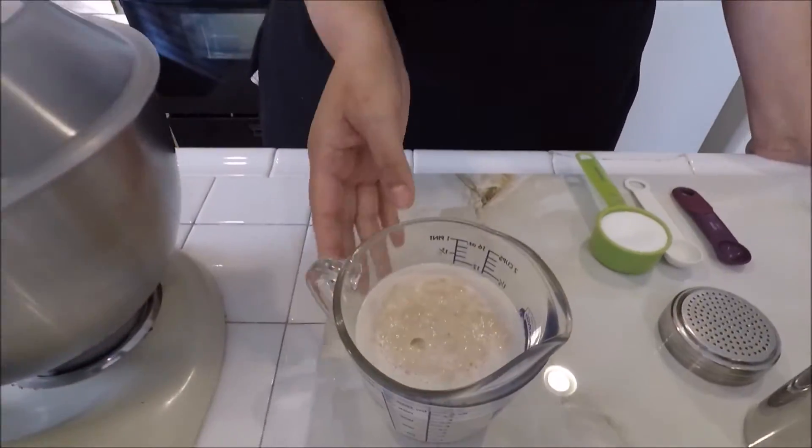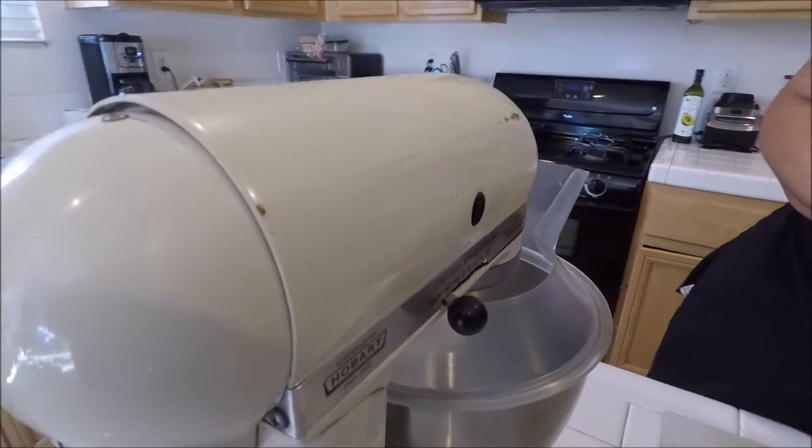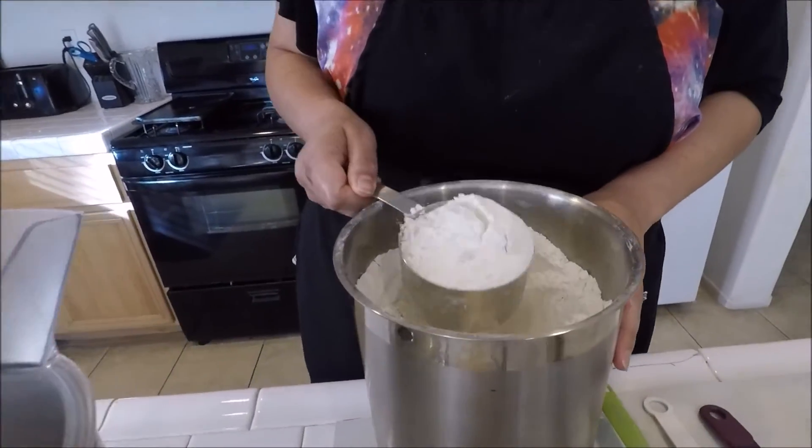Alright, it's been five minutes of the yeast rising with your water. Now the next step: if you don't have a mixer, just get a separate regular bowl and do this in a regular bowl. The only part different is kneading with your hand. If you want me to show a separate video on how I knead the dough by hand, comment down below. For now I'm going to use the mixer and I'm going to take four to five cups of flour and put it in the mixing bowl.